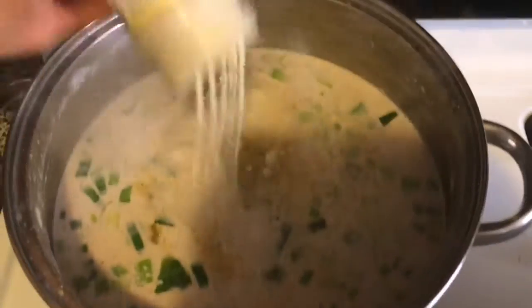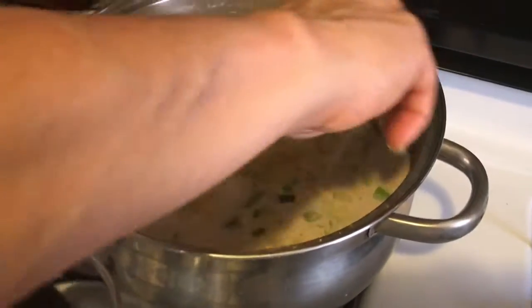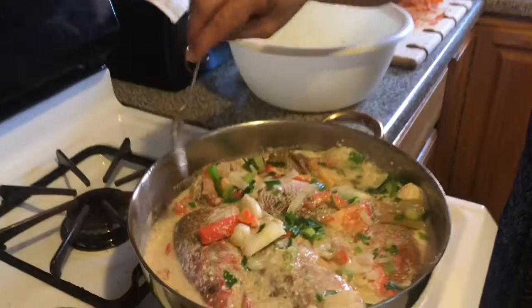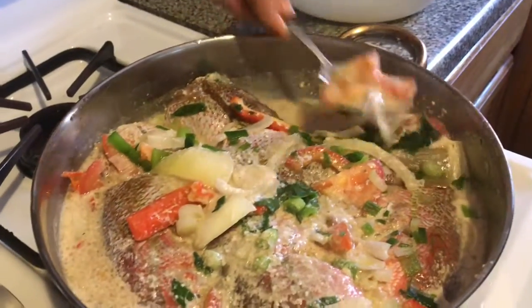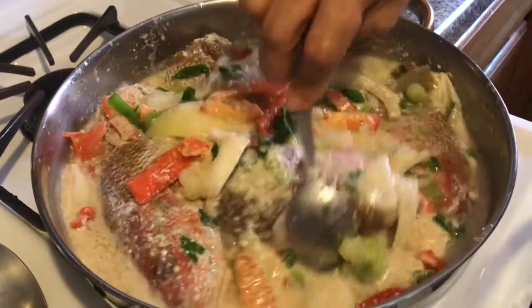Too much salt is not good for you. But if you're cooking other food, you can use lemon juice instead of salt. My fish has started to steam. I'm going to leave it on for about 20 to 25 minutes.